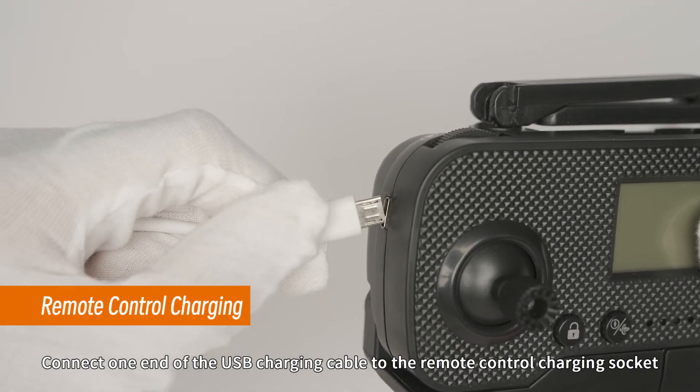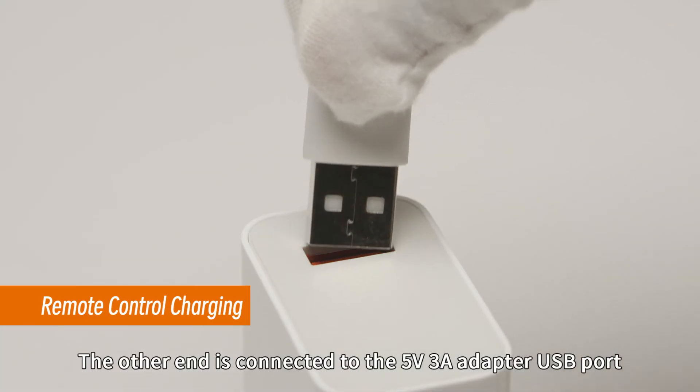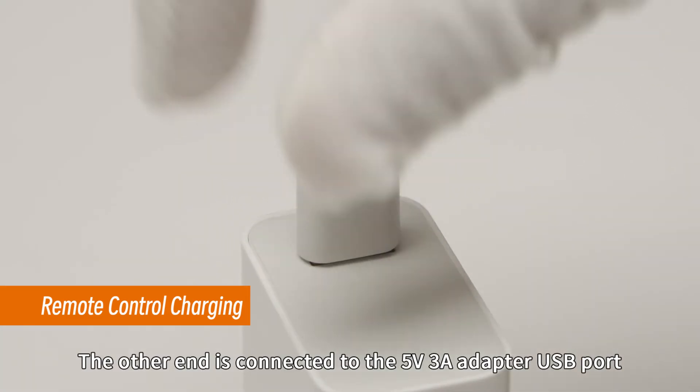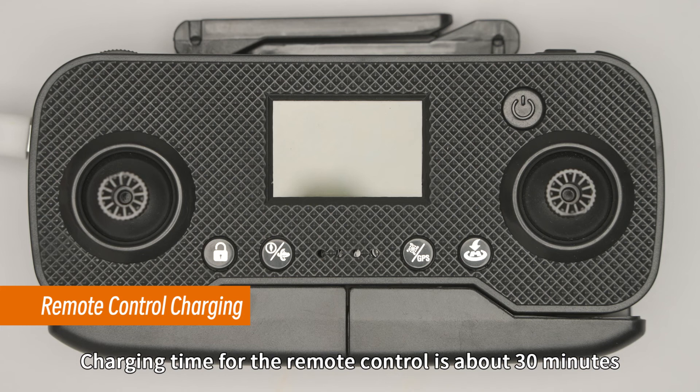Connect one end of the USB charging cable to the remote control charging socket and the other end to the 5V adapter USB port. The green indicator light turns on when charging and goes off when fully charged. Charging time for the remote control is about 30 minutes.